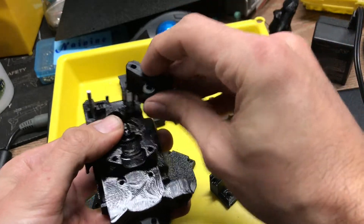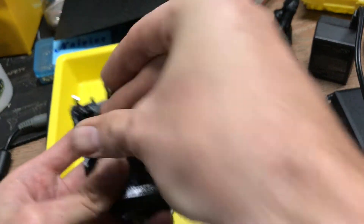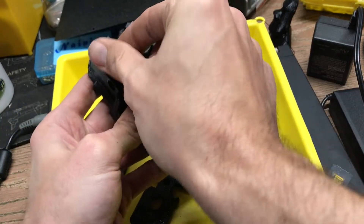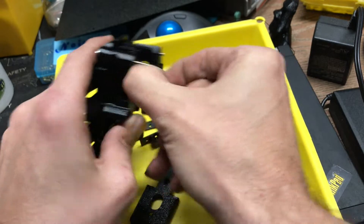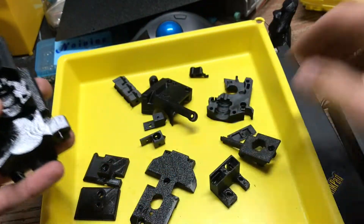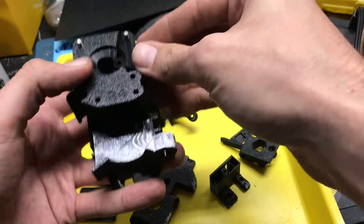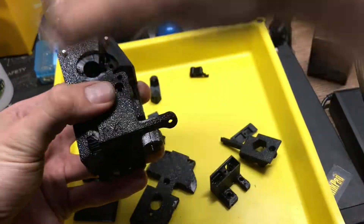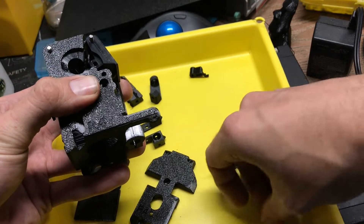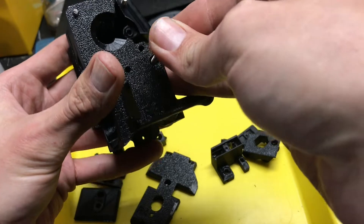The idler door goes on there. Normally our little filament sensor flag thing would go in there, in there with our magnets. I'm just going to leave that out for now since we're just mocking up. The motor plate goes on top right there, and then our cover goes on top of that. Normally our motor would engage here. Let me just jam these in so we have something to talk about.